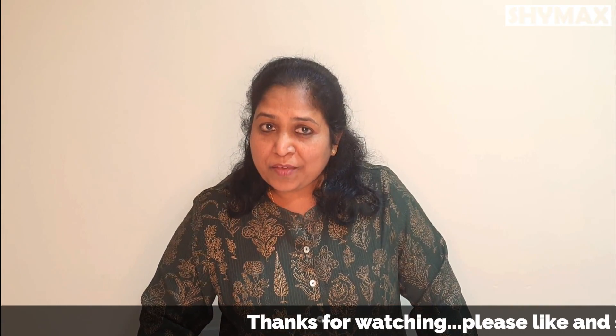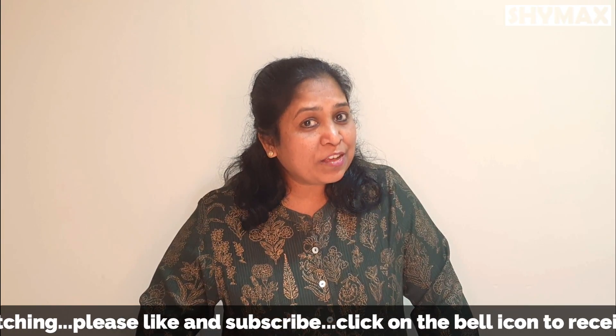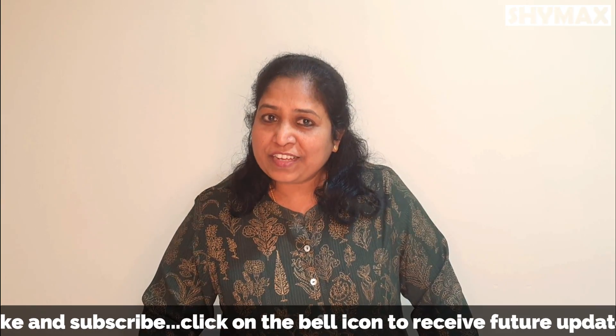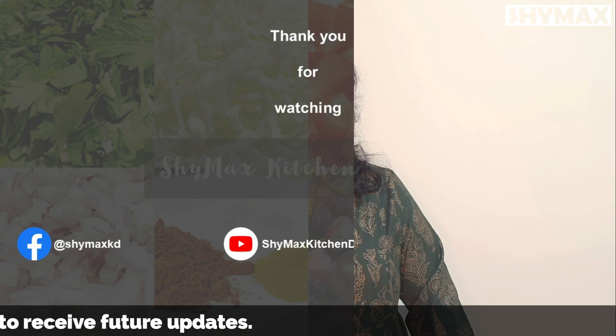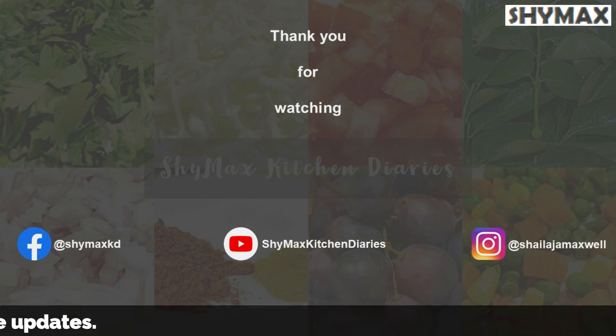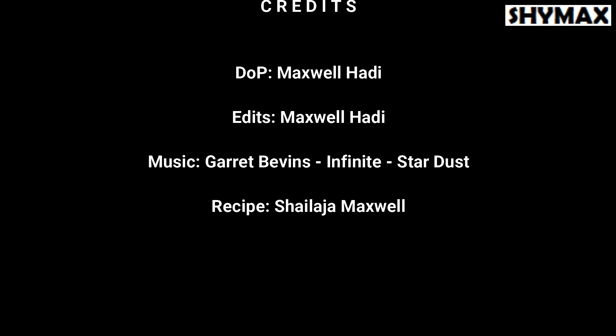Thank you for watching. Please like my video and subscribe to my channel. Don't forget to click on the bell icon to receive notifications of future updates. Bye for now!